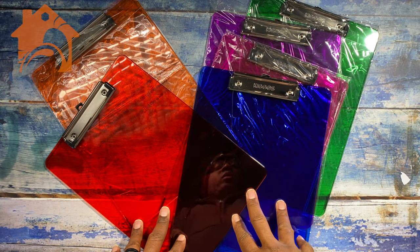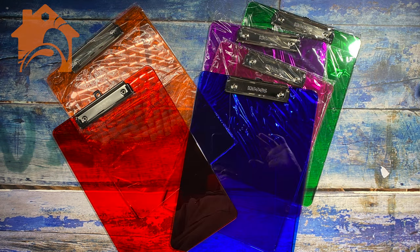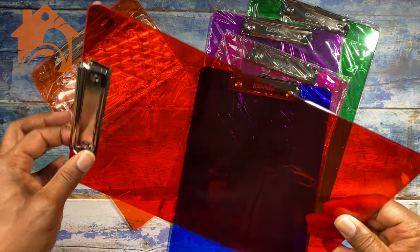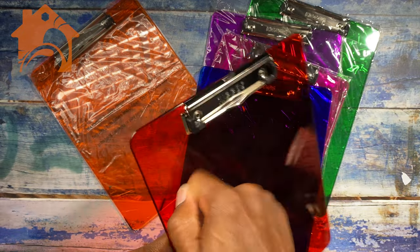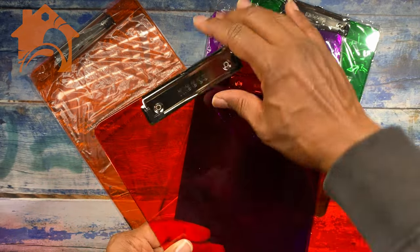This is a set of super nice durable clipboards that we picked up for my wife's business. We needed some clipboards so we could put some paper on and be able to walk around in the area that we're working, be able to write things down. These are going to be great because they're made out of really good material and they should last for a good long time.